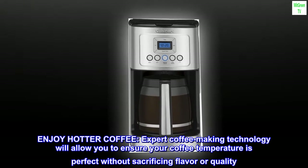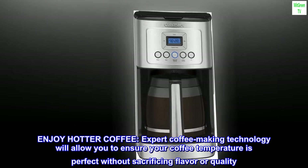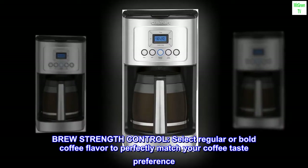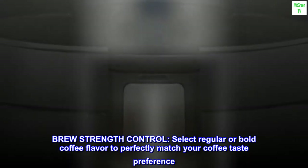Enjoy hotter coffee. Expert coffee making technology will allow you to ensure your coffee temperature is perfect without sacrificing flavor or quality. Brew strength control — select regular or bold coffee flavor to perfectly match your coffee taste preference.